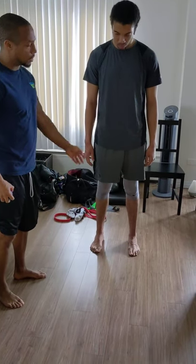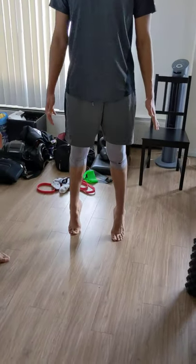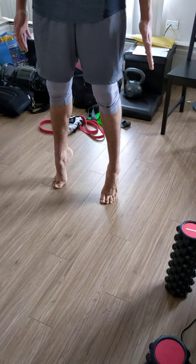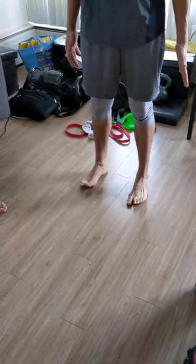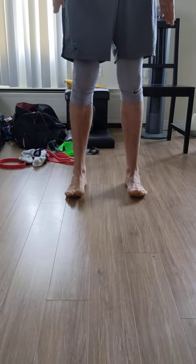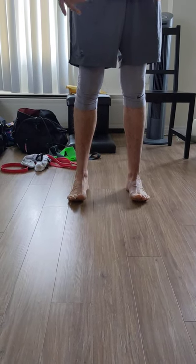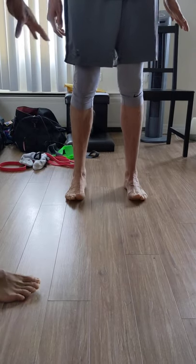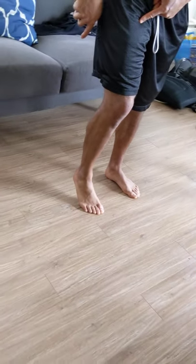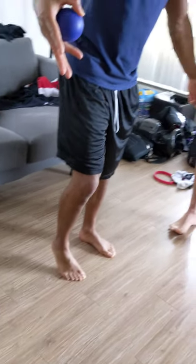First thing we're going to do is just the calf raise — go as high as you can on your toes. He doesn't have an issue there per se, but we want to make him particularly and profoundly strong in the big toe. He mentioned his heels are wiggling. With the full footprint, he's actually able to get that full extension — he's even better than me at that — but what does it come at the expense of? Does his big toe actually earn that stability, or does he flare out? And as he said, it's wiggling.